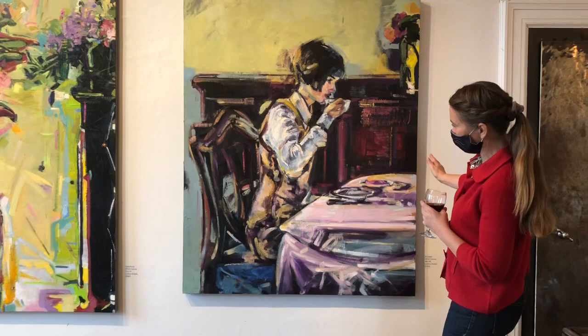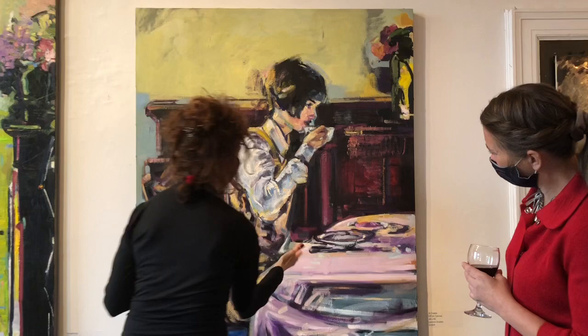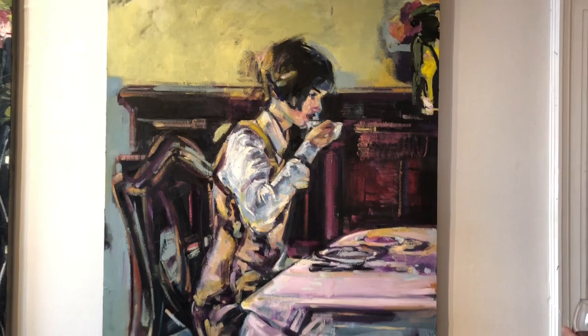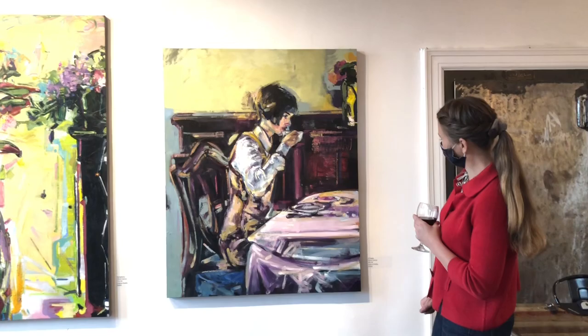And I also love how you use black. Black is always in your paintings — it's a fundamental. It isn't perfect, but that's not what I'm about. For me, I don't need a perfect rendition of a tablecloth or chair. I just want a painting to work, and for me it works. Even the vase doesn't even make sense, but I loved it, so I left it.